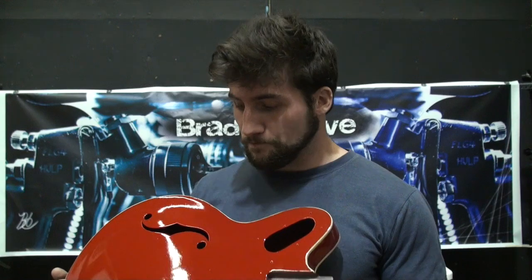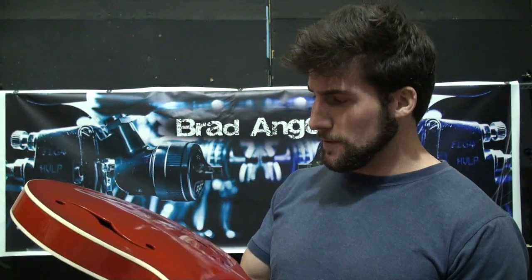Hi. If you joined us last time, you may recall that this guitar was not shiny. Now it's shiny — so shiny, in fact, that I could use it to not shave in. Anyway, the clear coat's on the guitar now. So at this point, it's time to polish it.